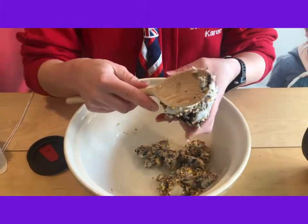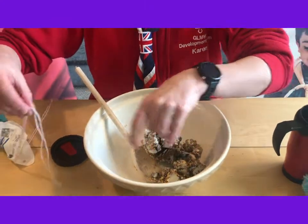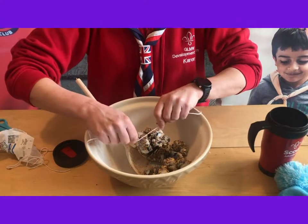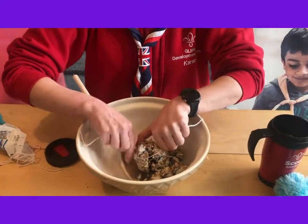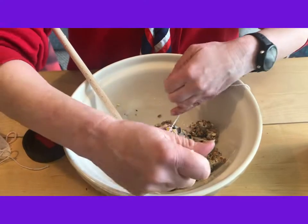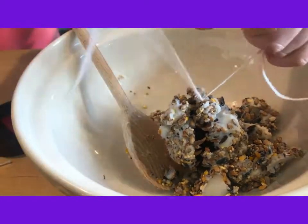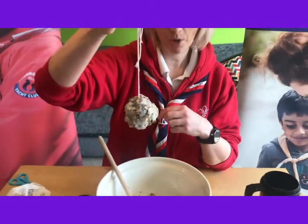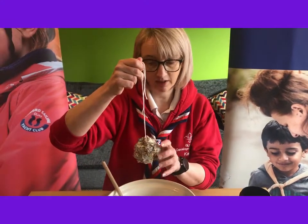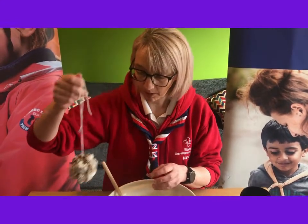Once your pine cone is fully covered, grab yourself some string and just tie it around the top so you'll be able to loop it. Here's our first bobble — this is our pine cone bobble. What you'll need to do is just pop this in the fridge to help the lard set again, and then we can put it out for the birds later.